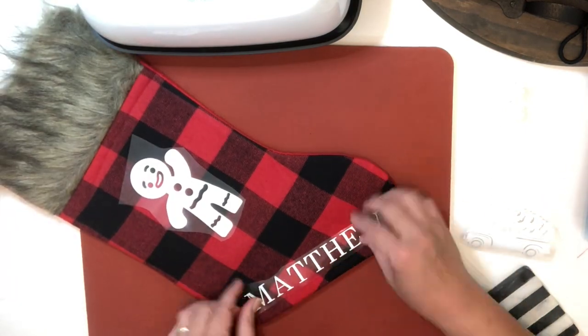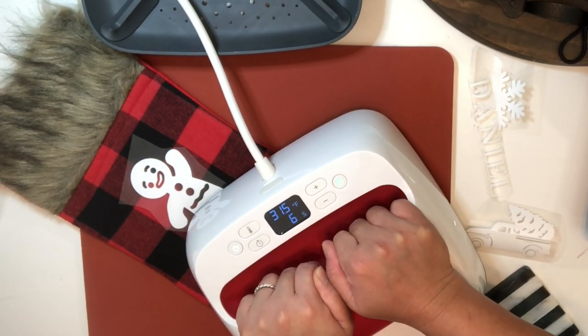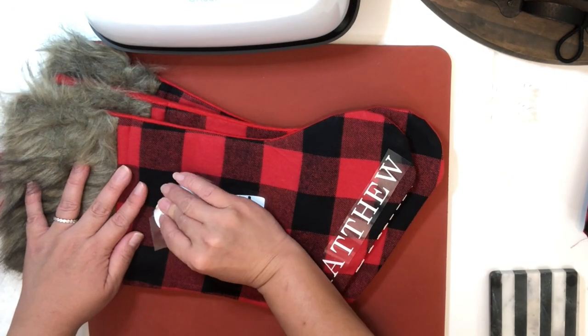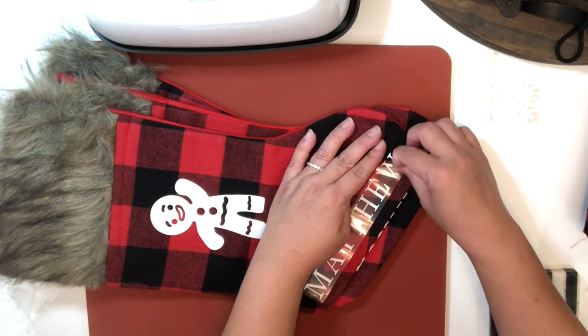I'm just going to press the next image while the other image is cooling down. As you can see I have done the other stockings, and now that they have cooled down I'm just going to remove their carriers.